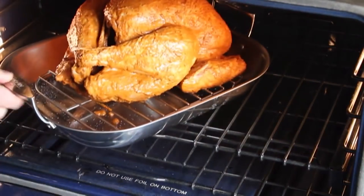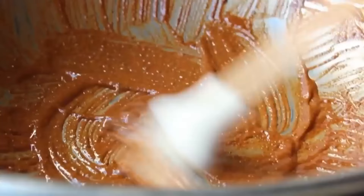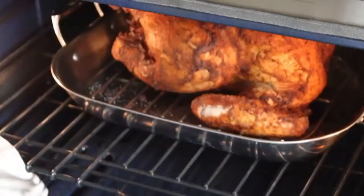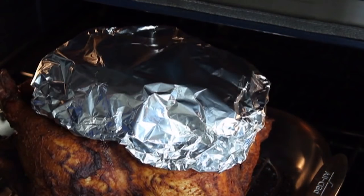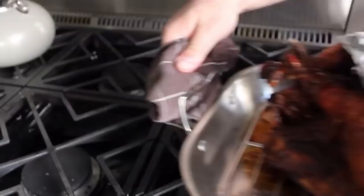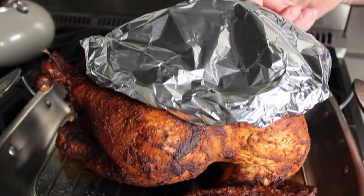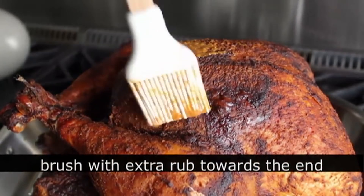I'm going to give you a ton more info about that on the blog post. While we're waiting, take that little bit of extra wet rub, add a little splash of oil and maybe a touch of water to thin it out — we'll use that as a final glaze towards the end of the cooking process. About halfway through the estimated cooking time, shape a little piece of foil roughly the same size as the breasts and place that just over the top to keep it from getting too dark or too dry. Then about a half hour before the turkey's done, remove the foil and brush that thinned-out wet rub all over to give it a beautiful glaze.